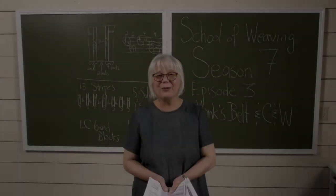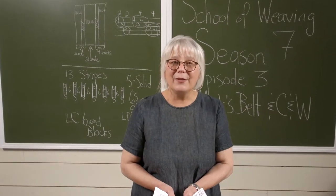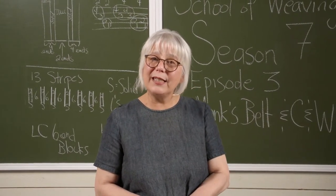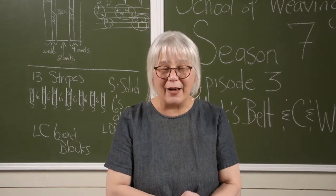Hi, I'm Jane Stafford from the School of Weaving, and I want to take a minute of your time and tell you a little bit about Season 7, Episode 3, where we take color and weave sequences and overlay them on monk's belt on four shafts.